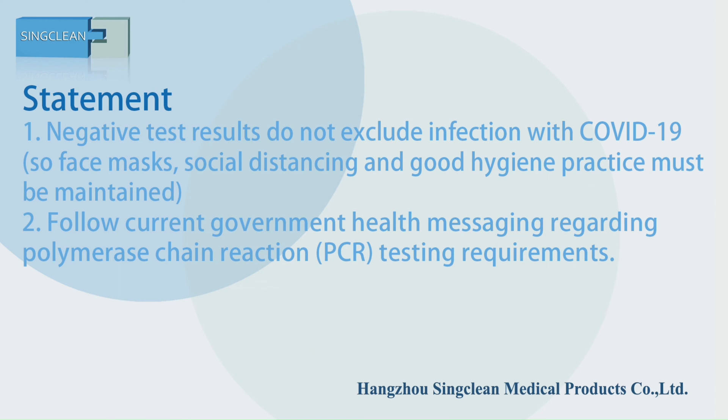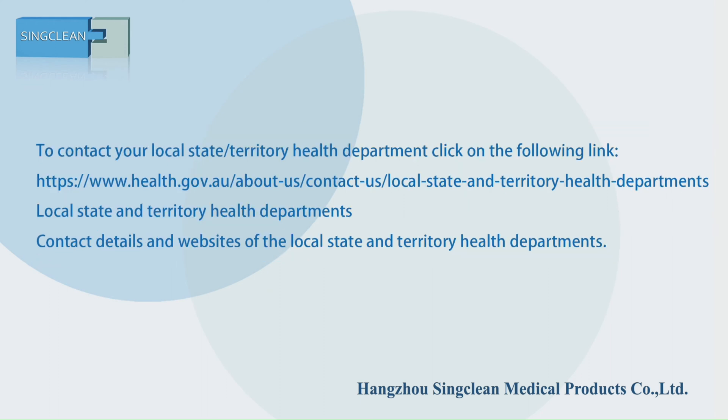Statement. To contact your local health department.